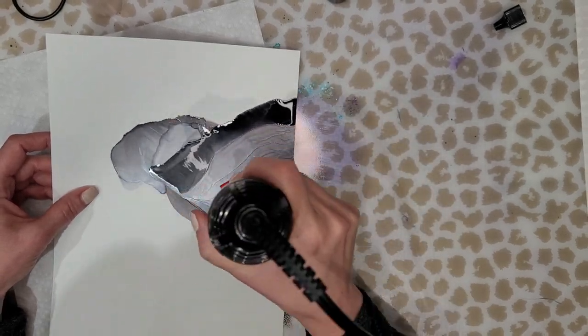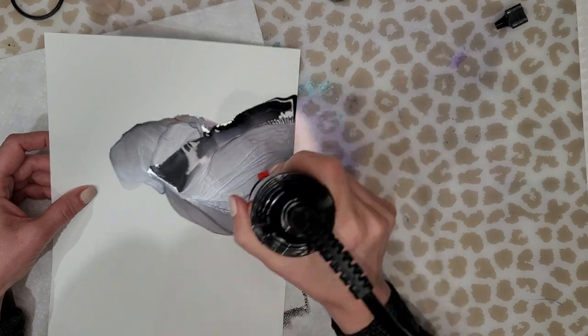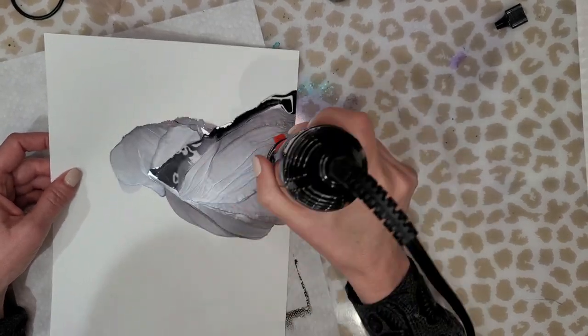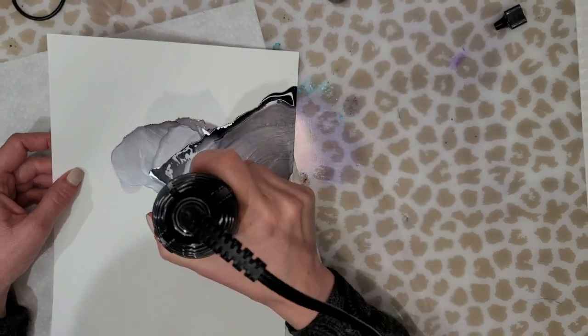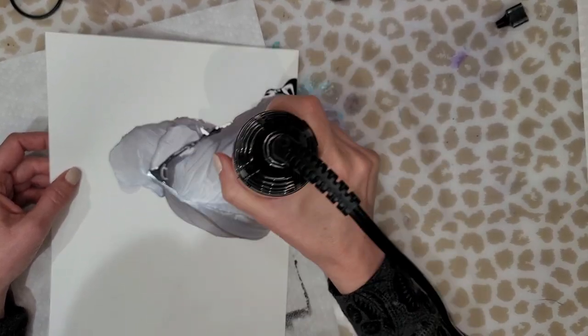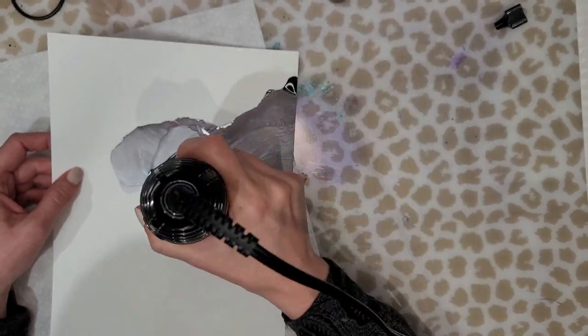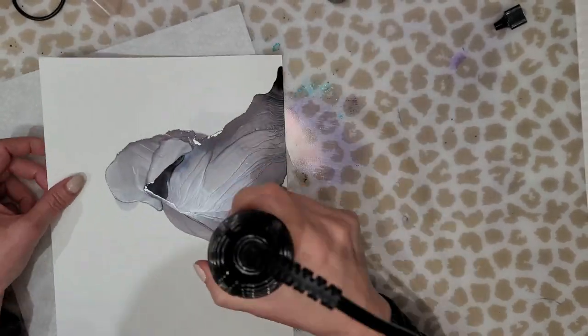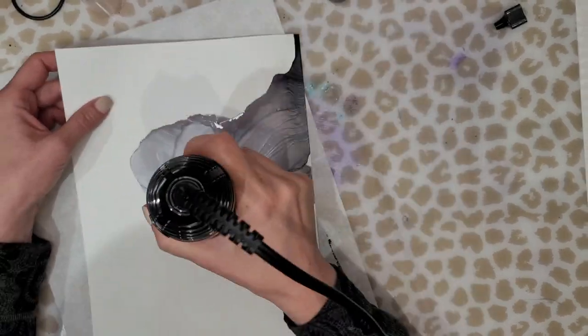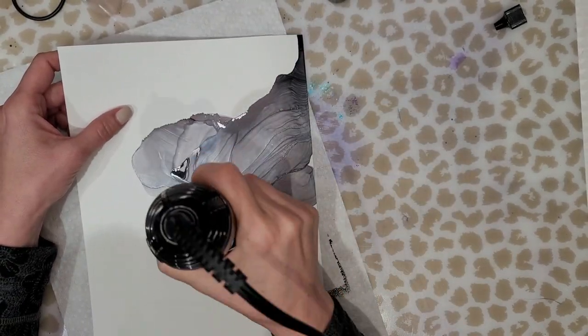I had to speed this up — making this painting took like 50 minutes of video alone, and I did a little more work on it after filming. Make sure that you're working in a very well ventilated area because you will be using a lot of alcohol, and take whatever precautions you need to be safe.